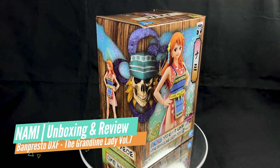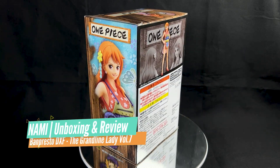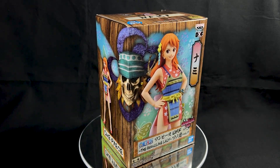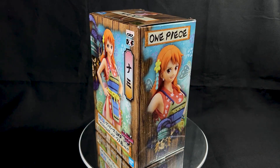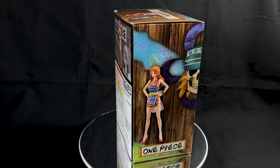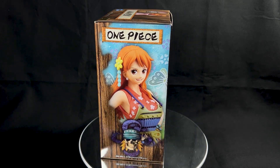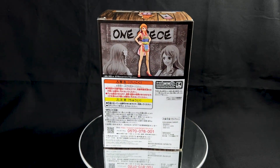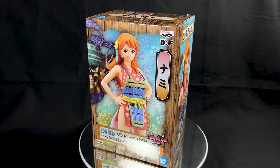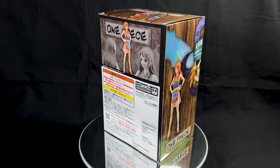Today we are going to take a look at a pre-painted collectible figurine from Bandai — the Banpresto DXF line. DXF stands for Deluxe Figure, and this particular figurine is from the One Piece anime, specifically from The Grand Line Lady Vol. 7. It is a figurine of Nami in her outfit during the Wano Country Arc. Let's get started with the unboxing and see what's inside.